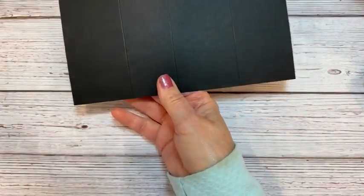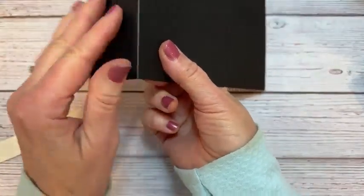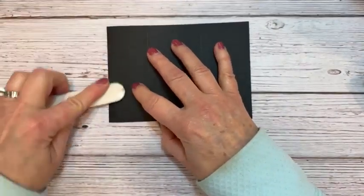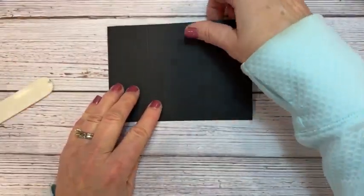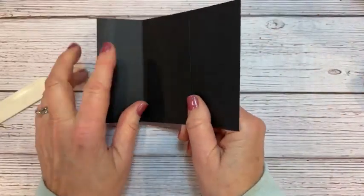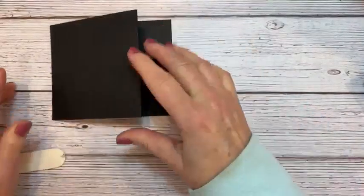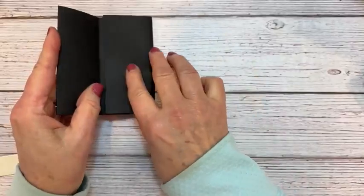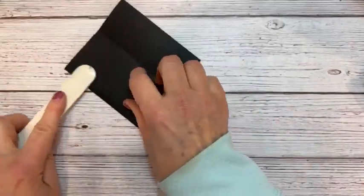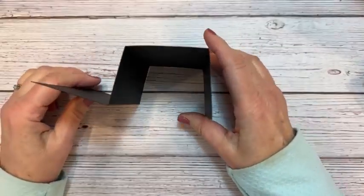Our first fold is a mountain fold — that means it's folded so it looks like a peak, like a mountaintop. Burnish that. The next fold is going to be a valley fold, creating a little valley. Then we do another valley fold. So we start with a mountain fold and then two valley folds.